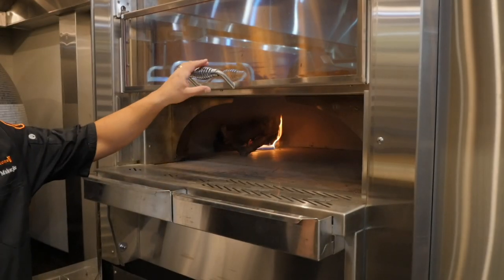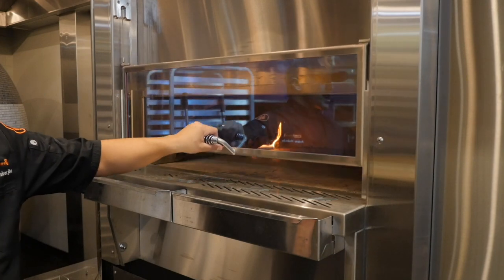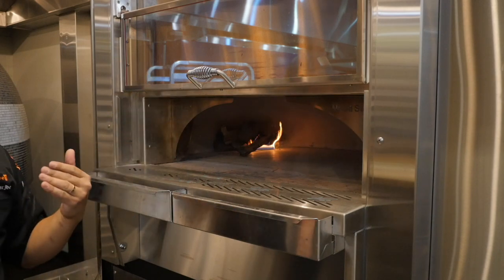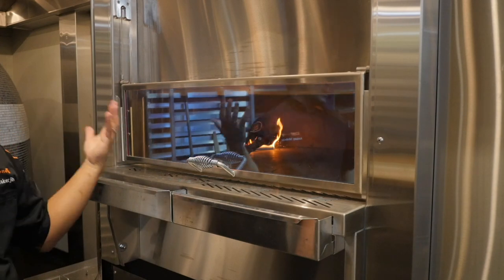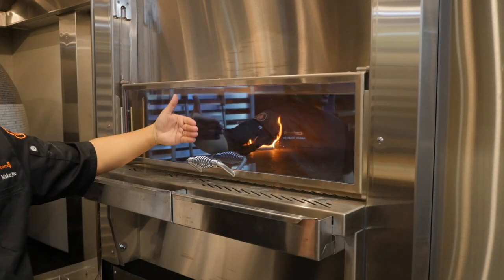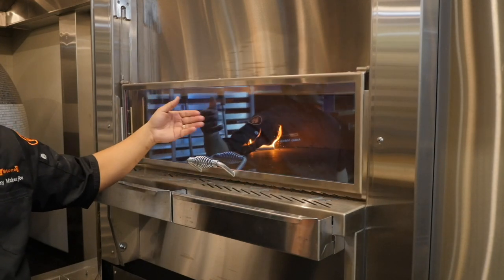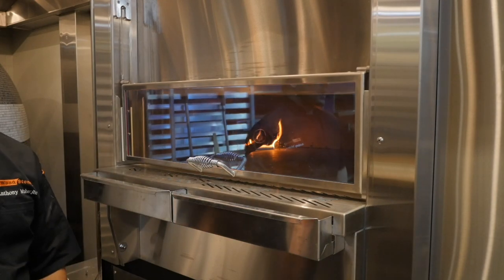One added feature of the 6045 is this glass door on a pulley system that raises up and down. For lighting the oven and during operation, you'd have that door up. If you're walking away from the oven, it's fine to have it down — it doesn't affect temperature or airflow. This is more of a heat shield to protect the cook in front of it, and it's also a good safety habit to prevent embers from kicking out of the oven.